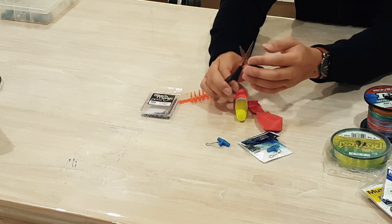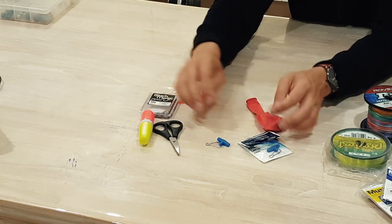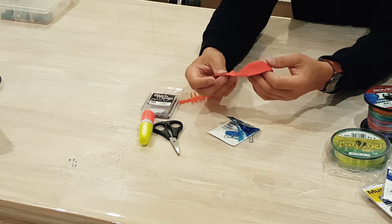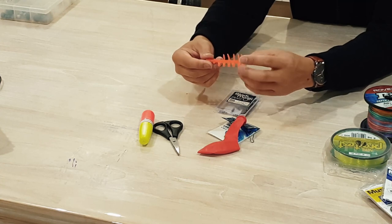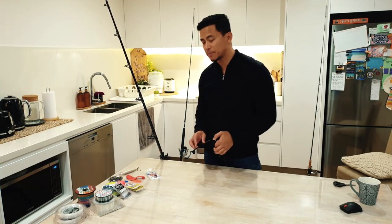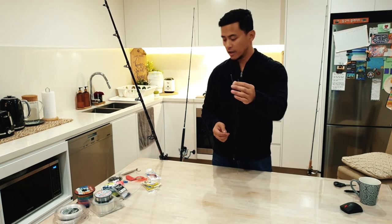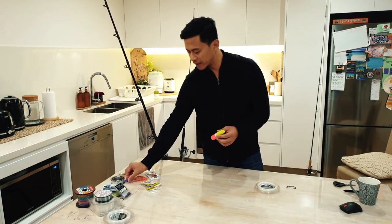Some notable tackle: the trusted scissors — this is a braid-specific scissor with grooves to make cutting braid easier. Sliders, mainly for live bait fishing. A balloon — preferably biodegradable since it will most likely pop. A floaty stopper, and a 45-kilo Blackmagic heavy-duty swivel. The live bait setup is quite a special one with a few things you need to know.